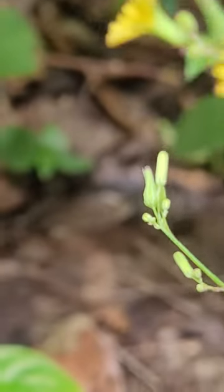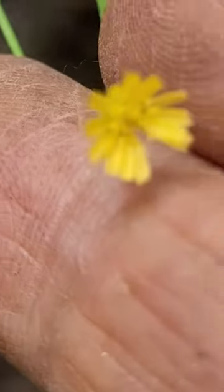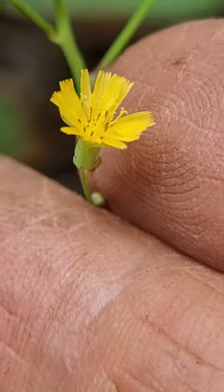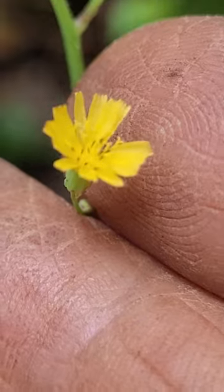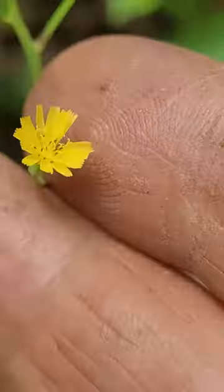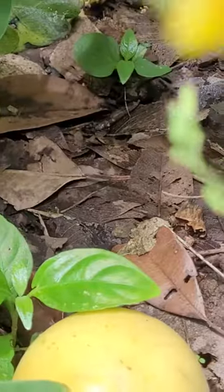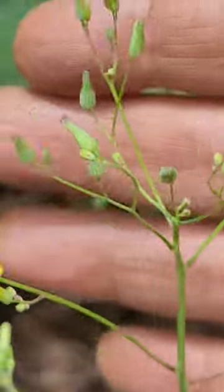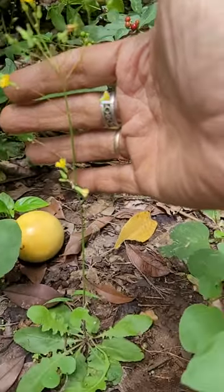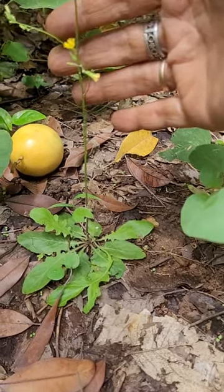That's how it looks, and then the flower — small little flowers. It comes in small bunches. A single flowering stem arising out of it. I think I have seen this somewhere.